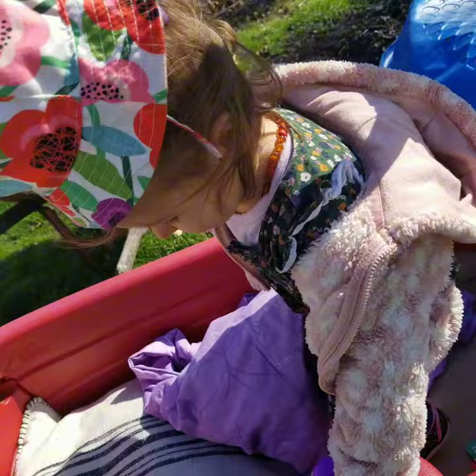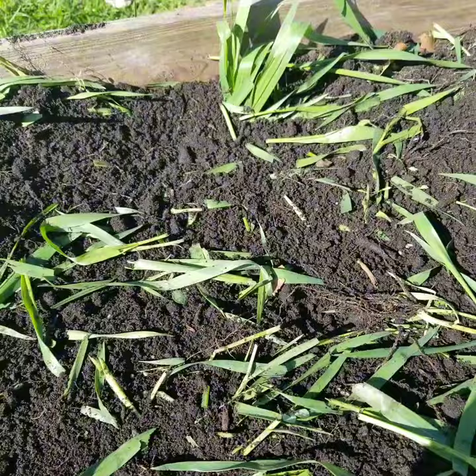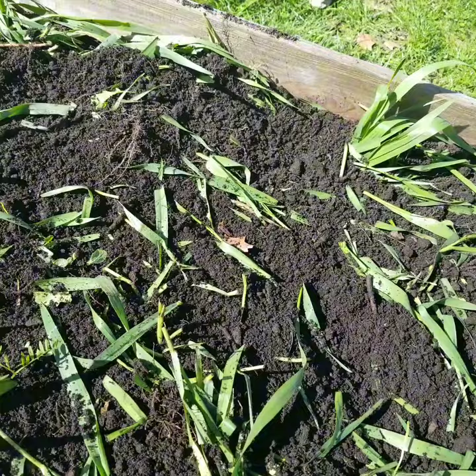As you can see, it's all chopped up — that's what you want. You want everything to be nice. This texture is perfect, sort of crumbly and very rich and black. Green manure.